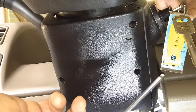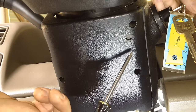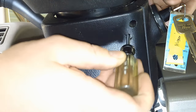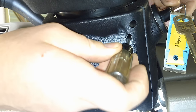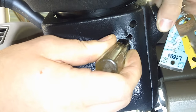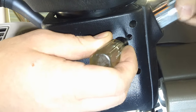Then you take a small screwdriver with a nice small tip on it, and we're going to depress the little ball in there that locks it into the steering column. You'll be able to see it — it's straight in there and you'll see a little silver ball. You push it in with your screwdriver, and you just wiggle your lock cylinder and it'll come out.